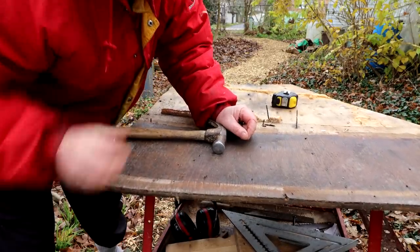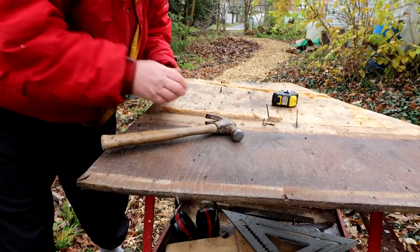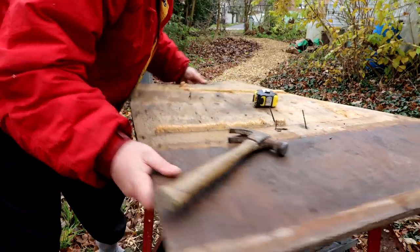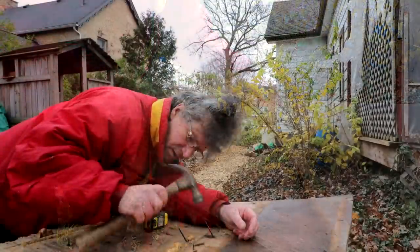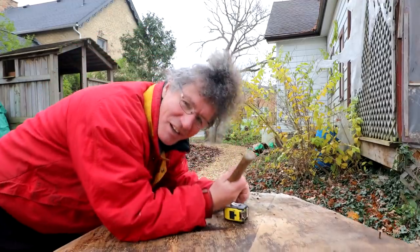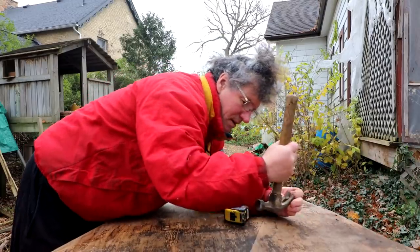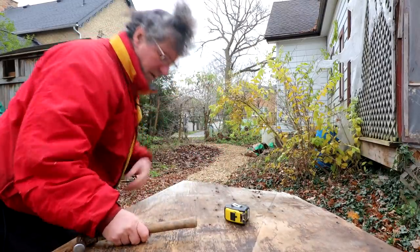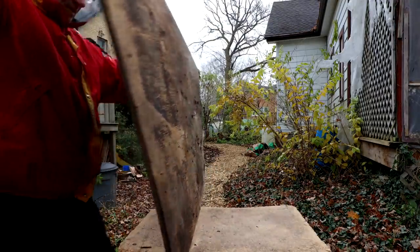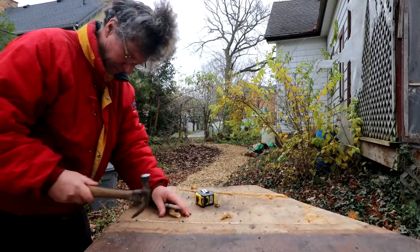It sure is nice to be able to reuse materials so you're not cutting down trees to make more wood, especially for things like shelves which don't have to look really finished. I'll probably put plastic over top of it anyway. You don't want to cut through a nail with the saw. Okay, so that's got the plywood cleaned of nails. Next I've got to scrape that foam off it.